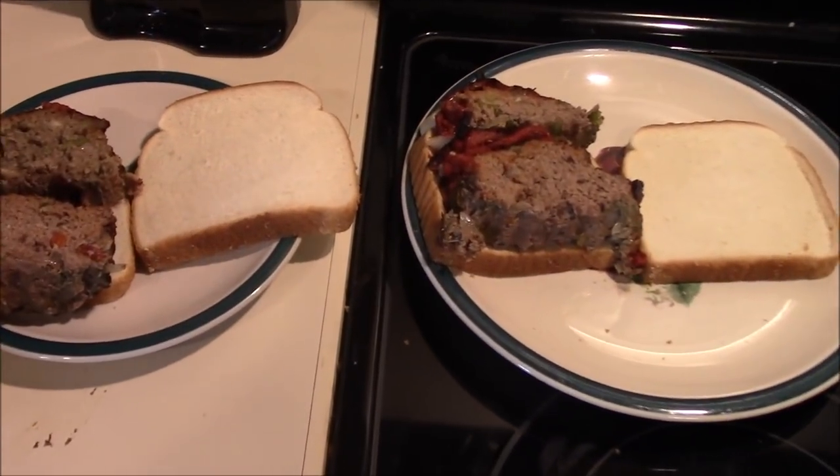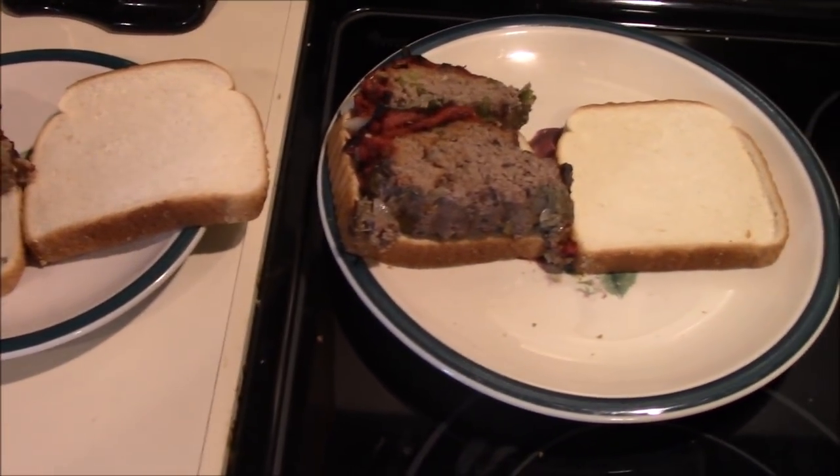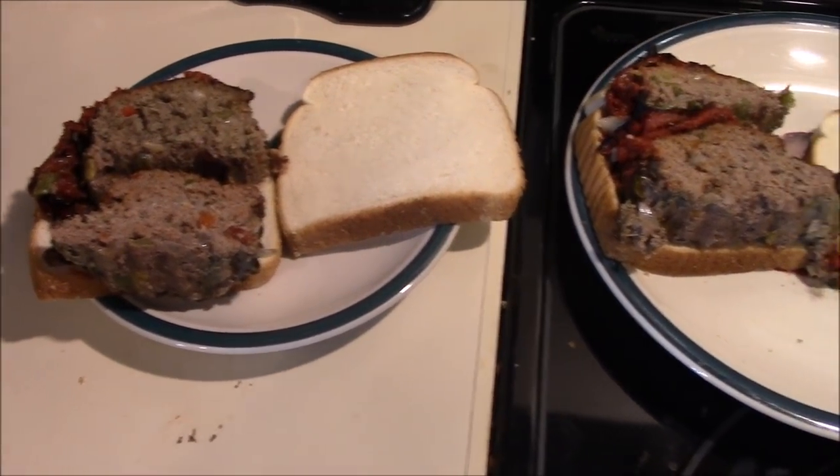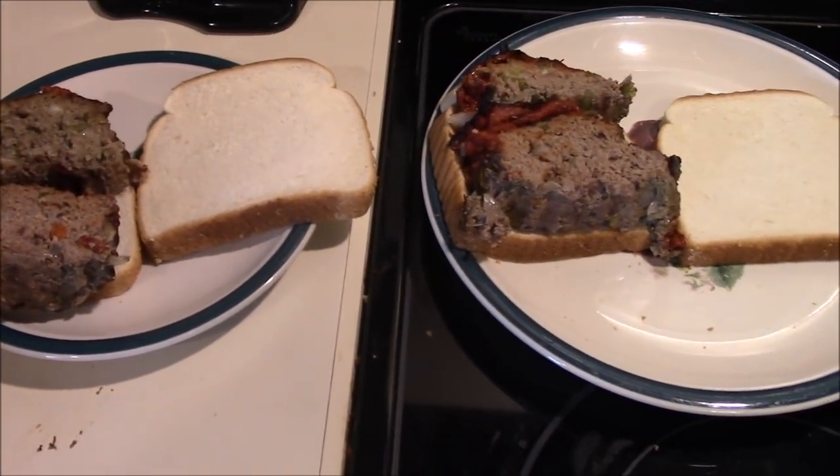We've got the canner doing the dance. We got the little meatloaf out of the oven, so while the canner's doing its thing, Tina and I are going to sit down and enjoy a couple of good meatloaf sandwiches.